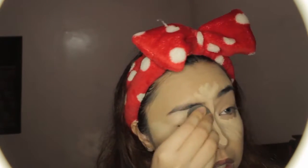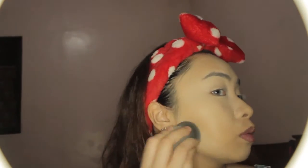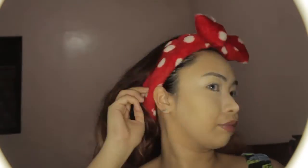Of course I'm putting concealer on my nose too — I don't have a Caucasian, Asian, or Eurasian nose, I have a normal nose, which is totally fine. I'm also putting it on my chin to draw attention there, and underneath my cheekbones to bring them out. I keep blending and blending so everything stays in place.